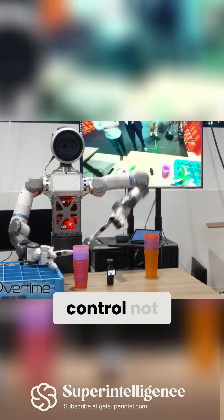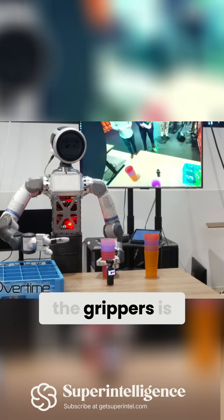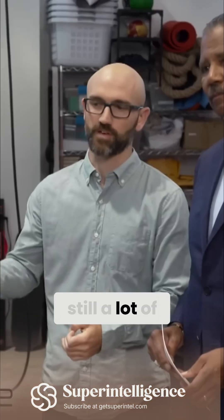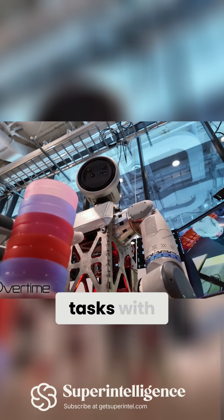Being able to precisely control not only the shape and the motion, but the force of the grippers, is actually an interesting challenge. I think there's still a lot of opportunity to improve teleoperation systems so that we can do even more dexterous manipulation tasks with robots.